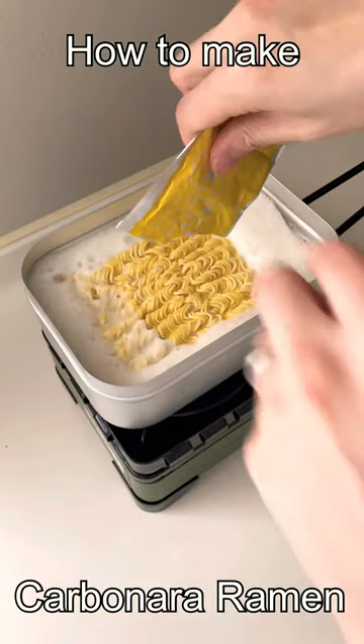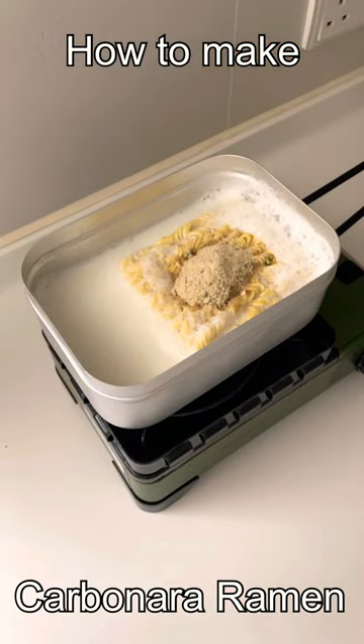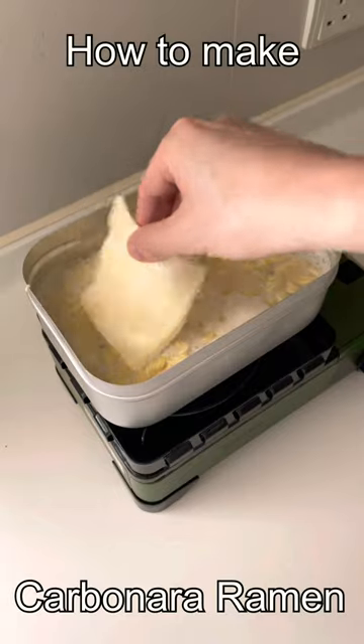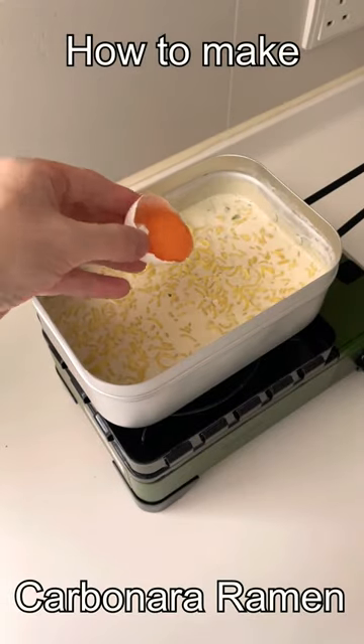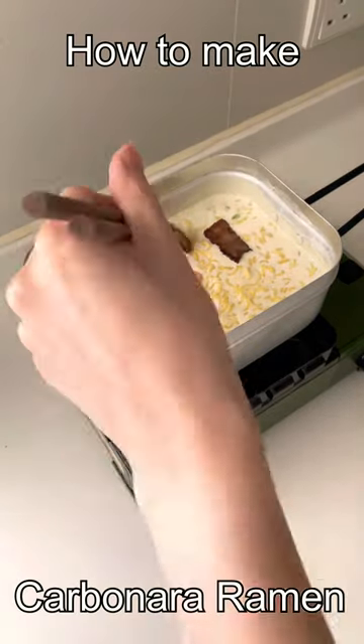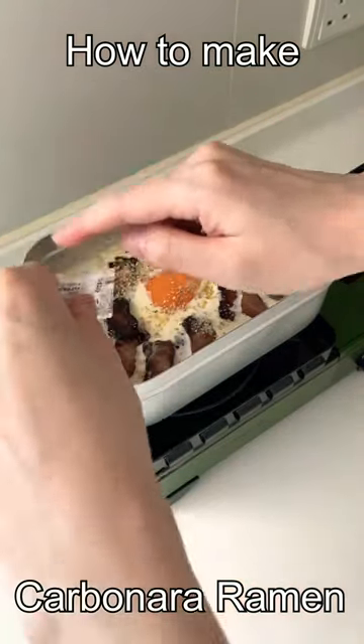As it cooks, add in your flavor packet or half a chicken stock cube. Be sure to stir your noodles as they cook. Mix in two slices of processed cheese, and when the noodles are finished cooking, add in an egg yolk, put in the bacon slices, and top it off with some sesame seeds.